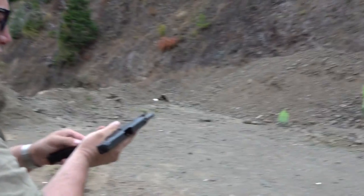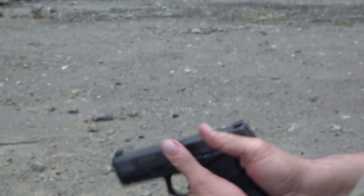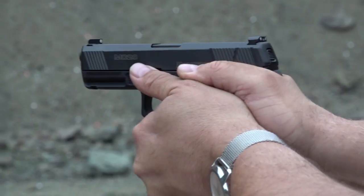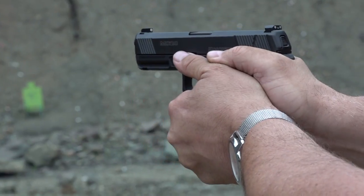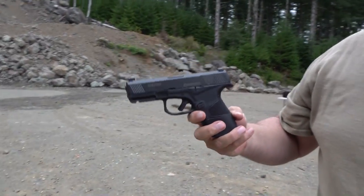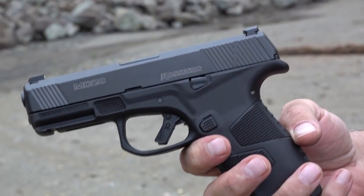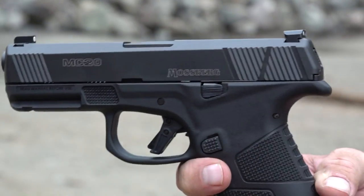Last magazine between the two standing targets on the right-hand side — the white one and the green one. Let's go ahead and release the slide using the slide catch. Fantastic. Mossberg has a winner on their hands. I would not shy away from this pistol at all. Its construction is first rate, it feels first rate in your hands — it feels like quality and it shoots like quality. The trigger is outstanding and you saw how flawless it was at the range today.